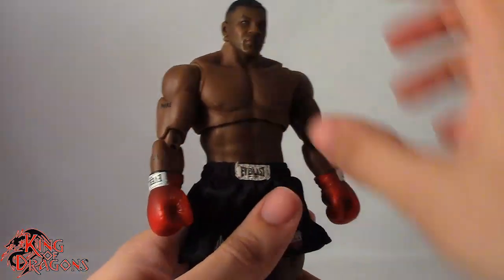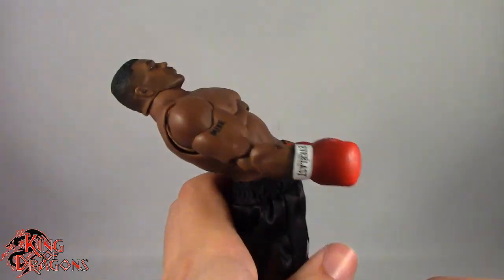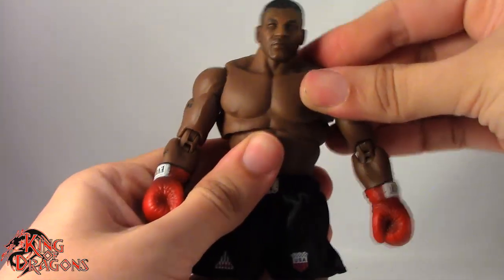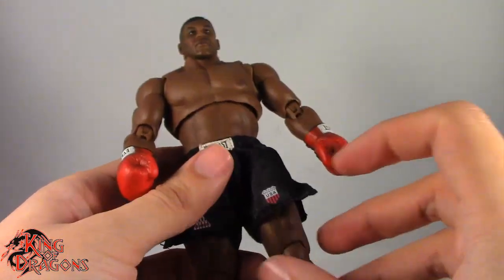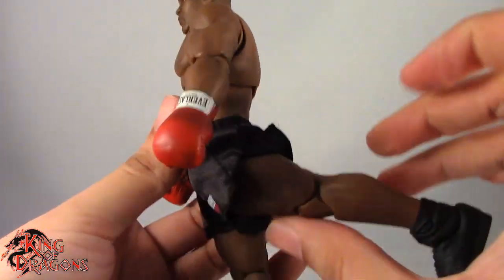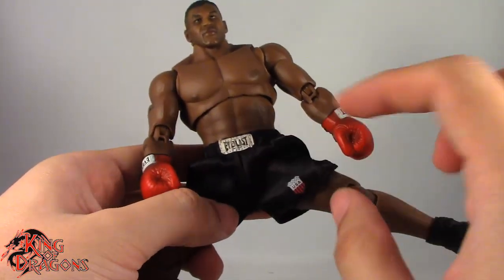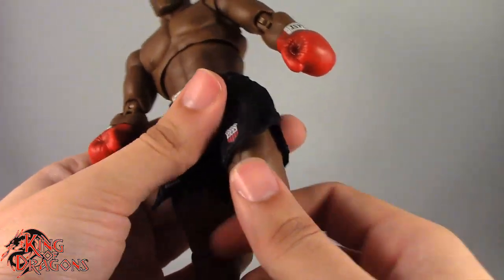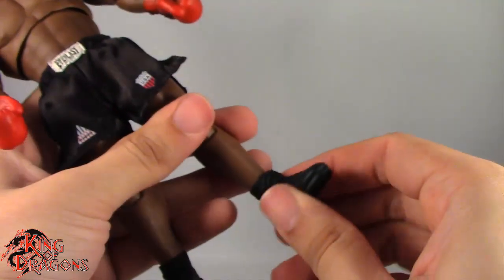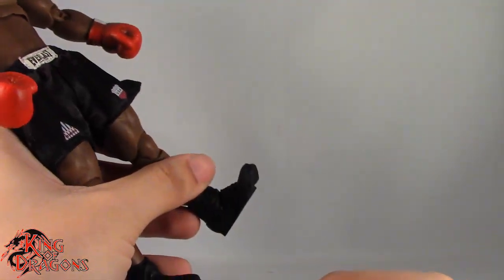Most movement comes from the lower abdomen joint. Combining both torso joints he leans forward, leans back even more, and gets really nice tilts — so he can dodge, weave, bob, and throw hooks. His legs kick forward, go all the way out to the side, and he can nearly do a split, though it's slightly hindered by the crotch piece and trunks. He has a thigh swivel, double bend in the knee, boot swivel, ankle hinge going back and forward, a forward-facing rocker ankle pin, and a toe hinge.